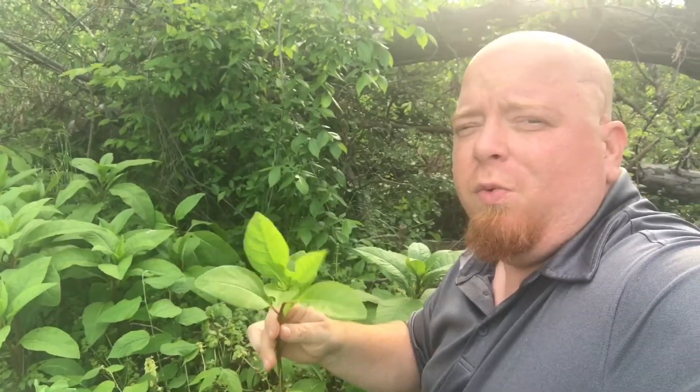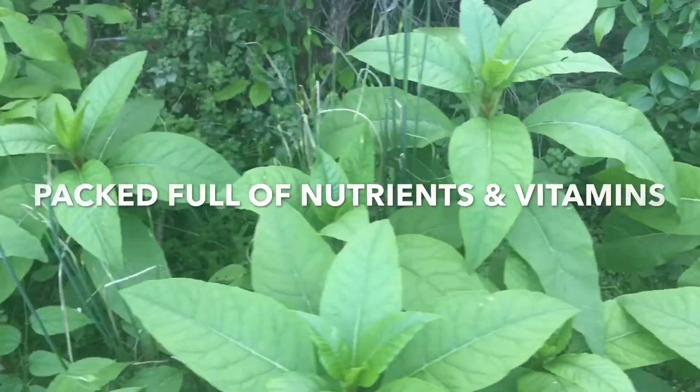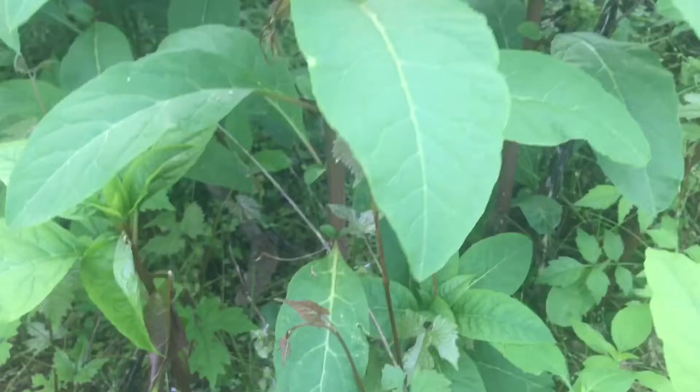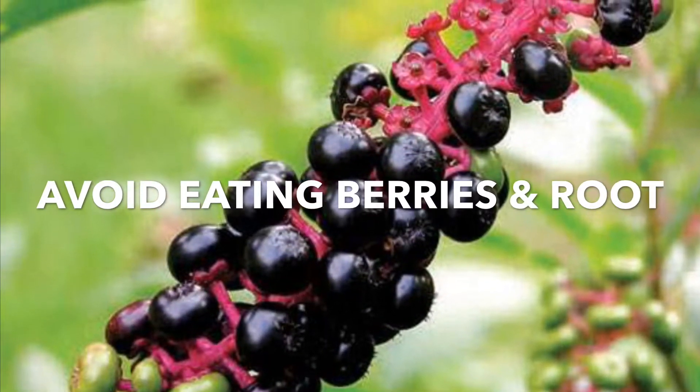Beautiful plant. It'll start to have a red root or a red stem on it, and once it gets too big or too tall you want to avoid eating it altogether. But at this size right here, it's good to go.